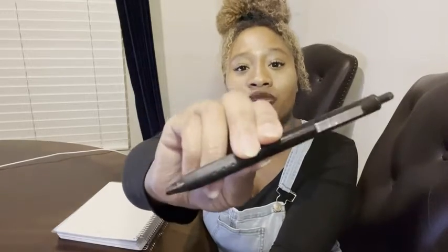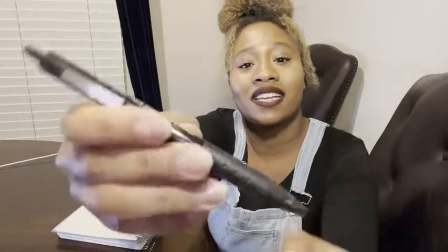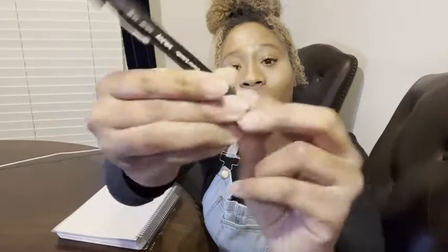Hey, I'm Ty with WTI and this is the Paper Mate InkJoy Retractable Pen. I love these pens so much. They've got a nice rubber grip right here to help you write. They write really fine but also really bold, so if you like that, I think you will really like these pens.